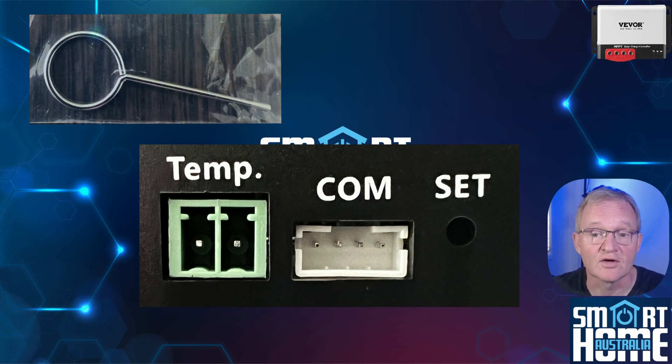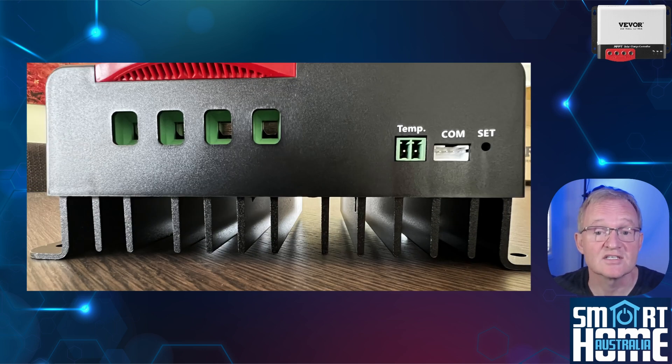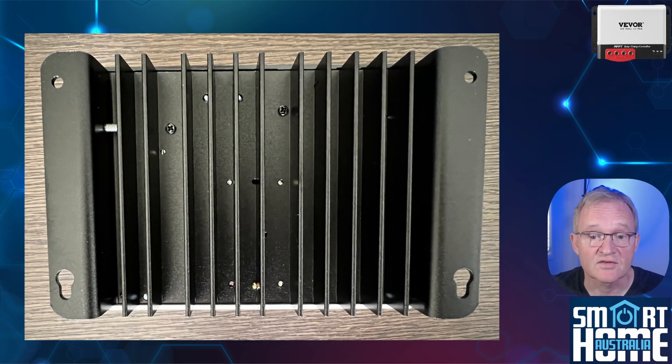Although I would suggest avoiding this and using the mobile application to set up the device, which we'll cover later in the video. To the right of the wire connections are sockets for a temperature probe, a BOM port, and a recess reset button. Under the unit is a substantial heatsink to help dissipate the heat buildup from the voltage conversion, and to the sides of the heatsink are four screw holes for surface mounting.